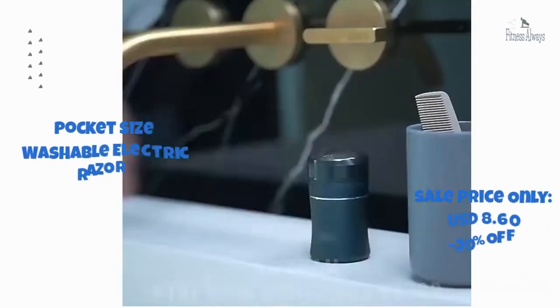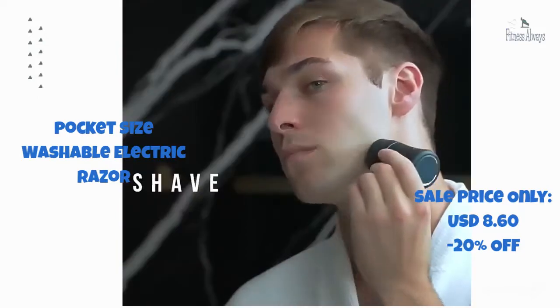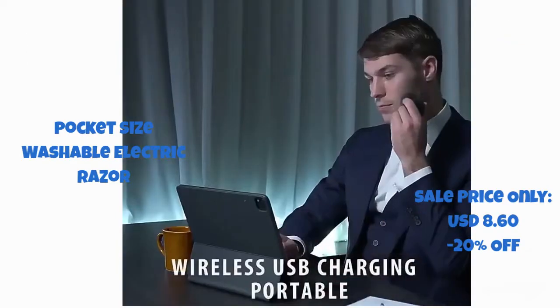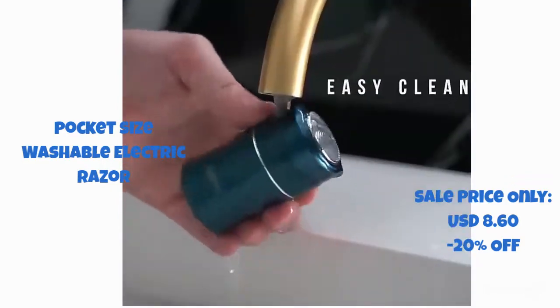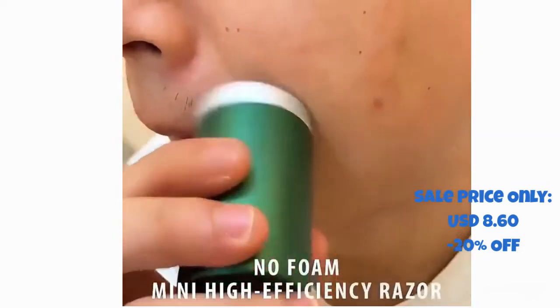We will present to you in this video the pocket-size electric razor. No one wants to carry a huge electric razor when traveling, because it is too bulky and difficult to carry. Our portable mini electric razor is easily carried in your jeans pocket and very suitable for carrying around.